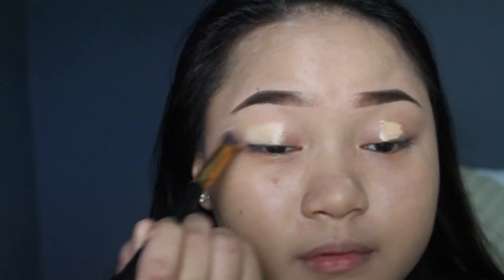I'm going to conceal my eye using the Maybelline Fit Me concealer, and I'm going to conceal my under eye as well using the same concealer.